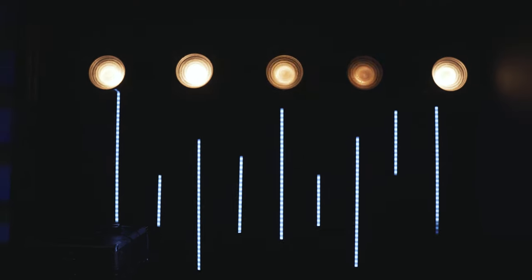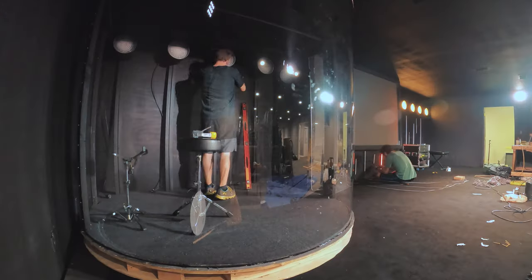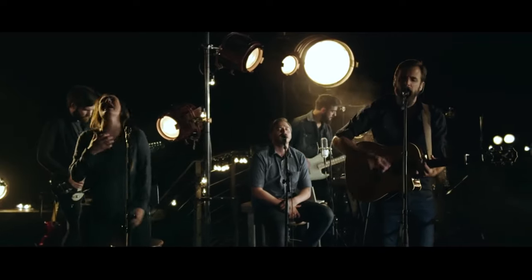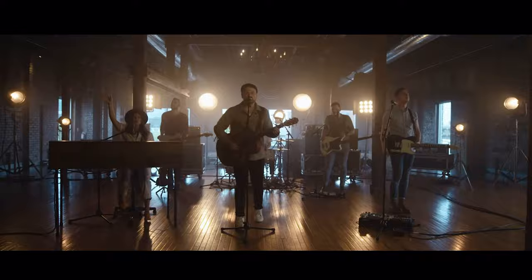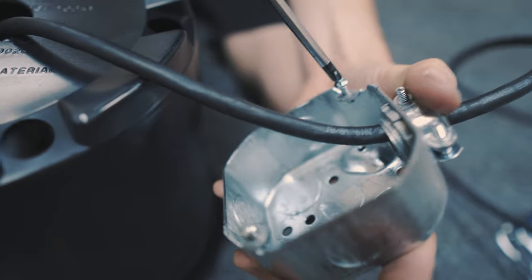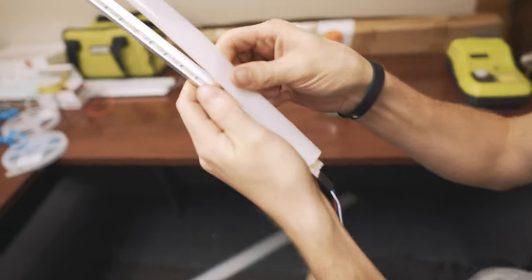Hey guys, welcome back to the channel. Today I've got some friends here with me and we're going to make some DIY stage floods. These lights are super easy and super cheap to make and allow you to get pretty close to the look of those high-dollar lights that are popular in just about any live shot music video you see nowadays. We'll walk through the process step by step, assembling these from parts you can find at your local hardware store as well as a few items from Amazon. Be sure to check out our companion video where we put together some DIY LED strips to complete your stage design.